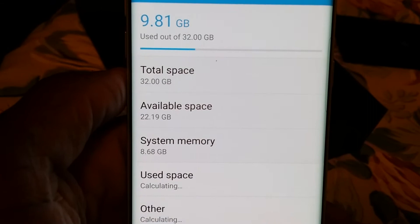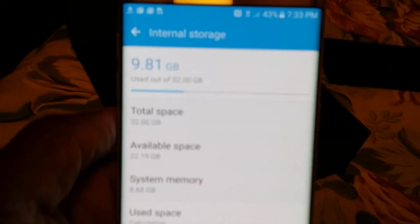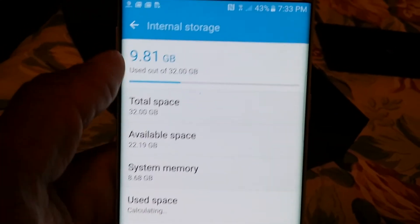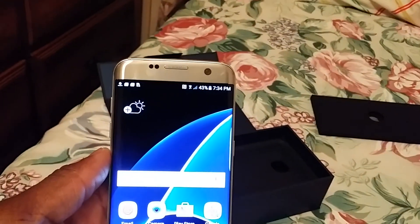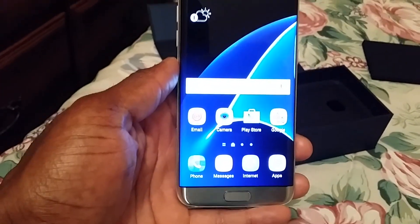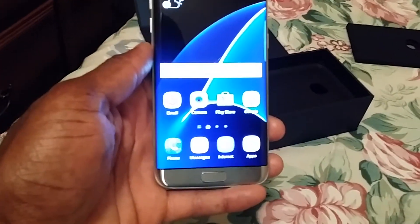Wow, it's already taking up 8 gigs. It's a 32 gig phone and by itself it's already using 8 gigs, and then it's downloading all my apps. So anyway, this is the look at the AT&T Samsung Galaxy S7 Edge. Sorry for the video being out of focus — that's actually why I got this new phone, I was tired of the Note 3.